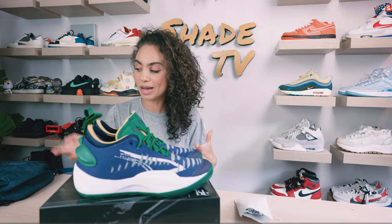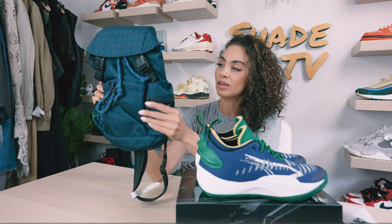Also, if you want to really match the entirety of the sneaker itself, they also released this really dope backpack that has a kind of plaid look but matches it perfectly, and it's cross body. So nice and high-end fashion, very stylistic and very June Ambrose.